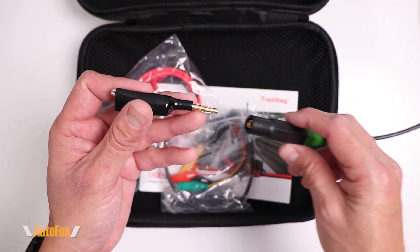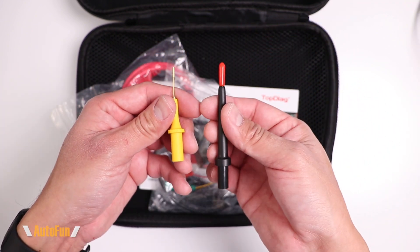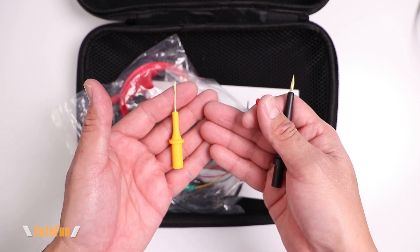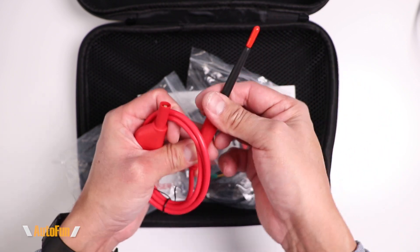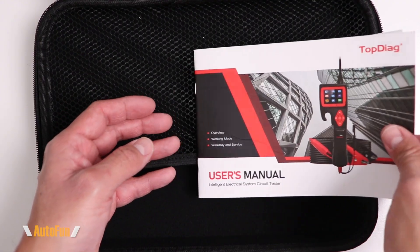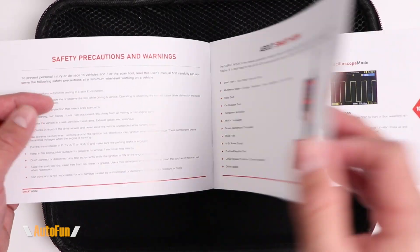In the accessories we get an alligator clip that can be inserted into the grounding end of the probe. We get two probe sizes: the standard one and one with a flat end, which should come in handy for back-probing connectors. We also get an extension to extend the length of the probe, a harness that allows us to test relays, a USB cable for firmware updates, and a full-color English user manual showing how the probe works and its different functions.